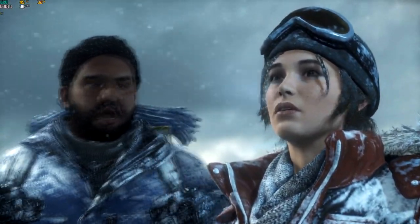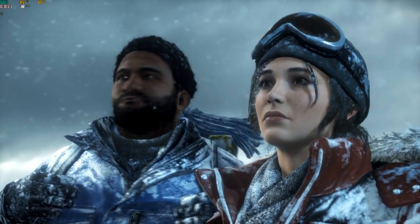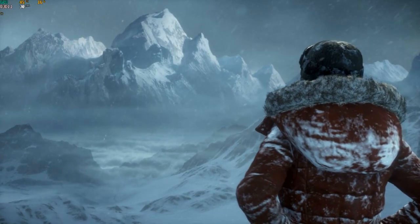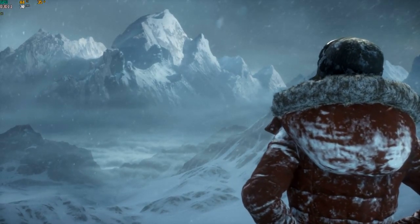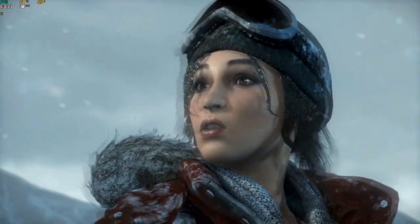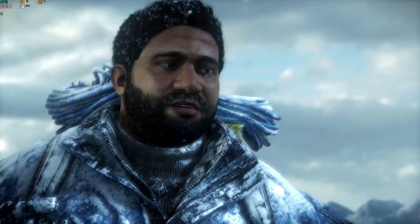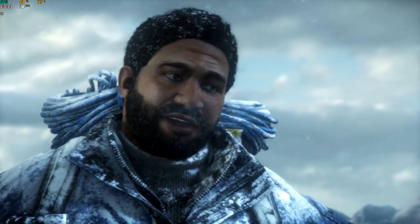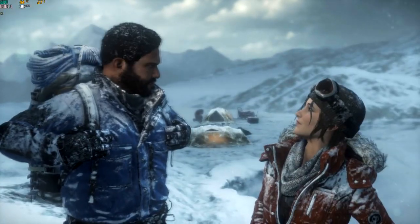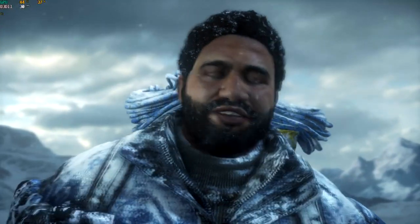The others are done. No amount of money is going to get us through those mountains. The lost city's up there somewhere — that's going to be a hell of a climb. I'm not turning back. I know. You should stay here with them. Not a chance.